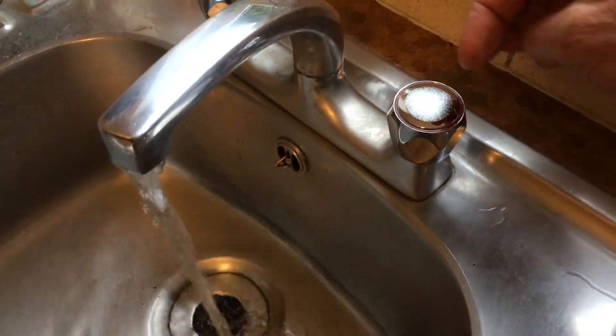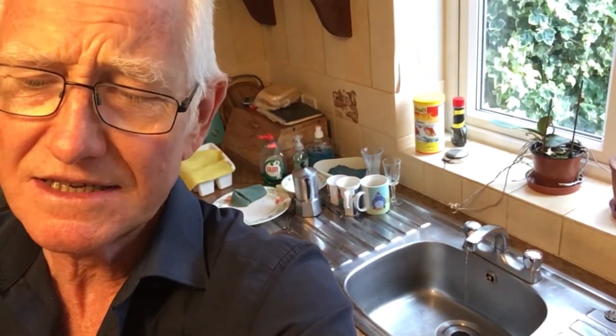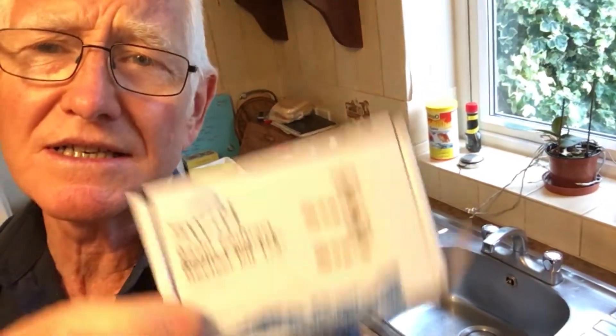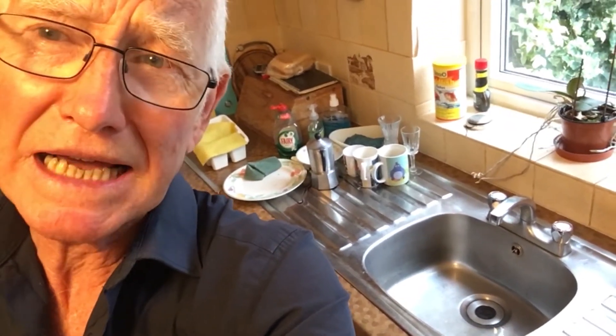I think you'll agree that has revived the taps quite nicely. Thanks for watching everyone — hope you found that moderately interesting. What we've done is fixed the taps that our summer visitors busted using this reviver kit. If you'd like to subscribe to my channel that'd be great — thanks! I guess I should do the washing up now.